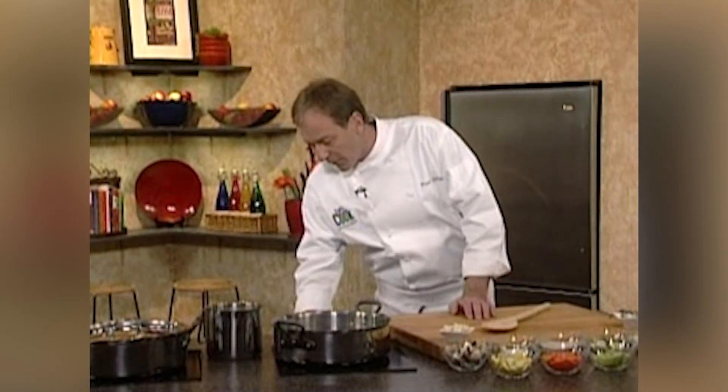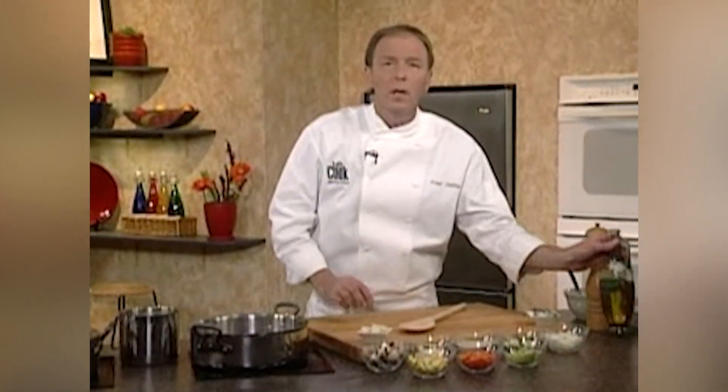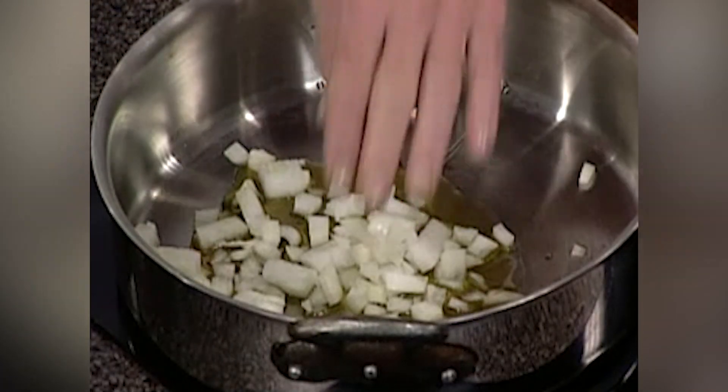To get this started, the first thing I'm going to do is heat my pan right here, get the pan a little warm. Into the pan, use a little bit of olive oil, just enough to coat the bottom. Then into this, we're going to start with the onions. When you're making a soup, you could just take everything and put it in a liquid and bring it to a boil, but we're not going to do that. First thing we're going to do is sweat off our onions.